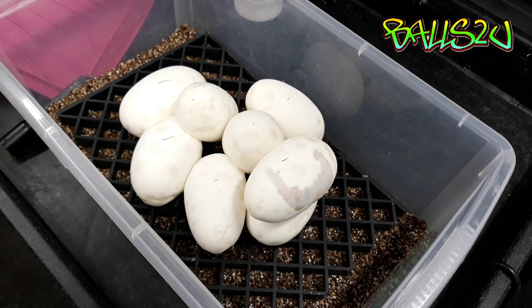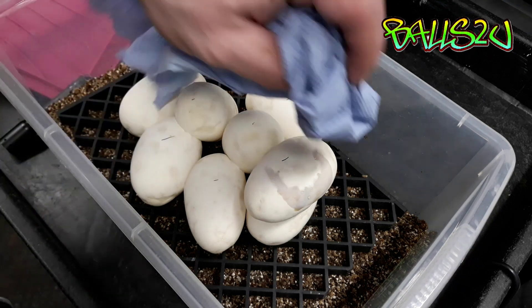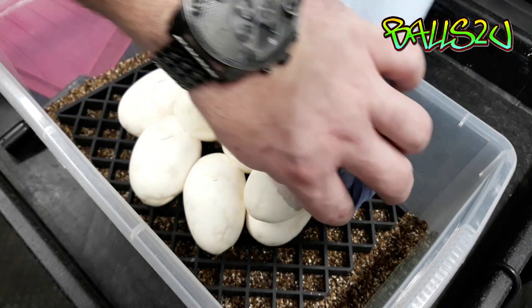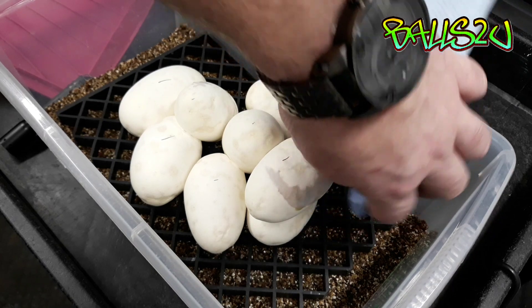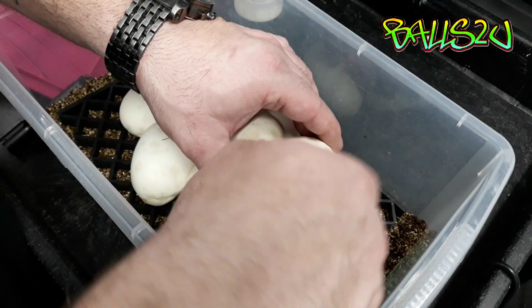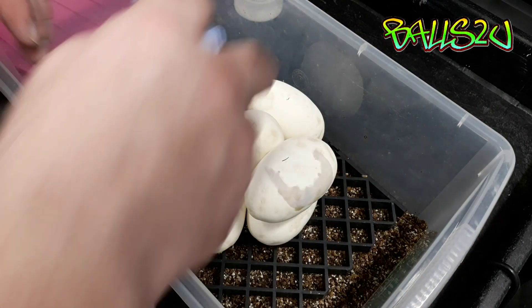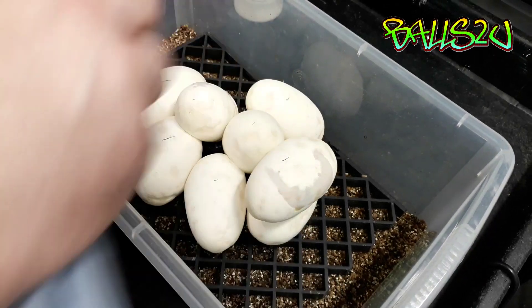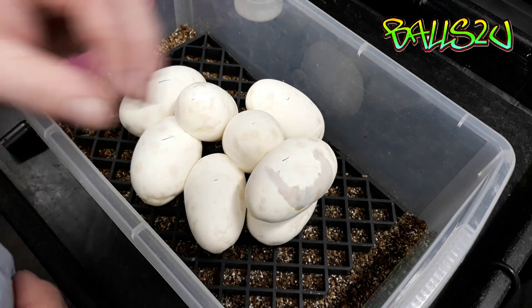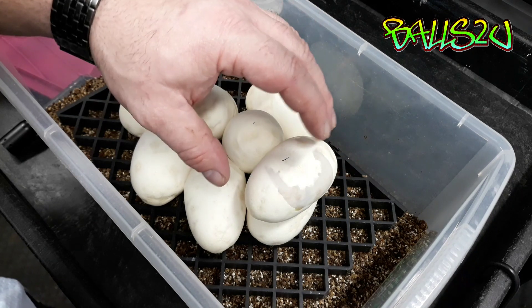There are a couple of things that have been tried and tested with this theory. One of them is using foot fungus powder. The moisture is leaving the egg, which is what we don't want, because we don't want the amniotic fluid to dry up. So all I'm doing is drying off the area - it has to be dry. Foot fungus powder basically dries up this area and stops it from leaking.